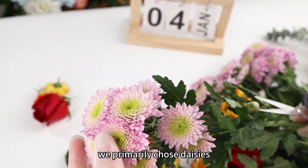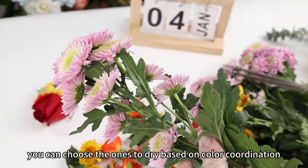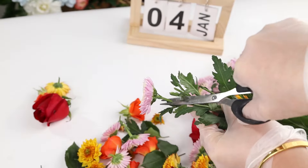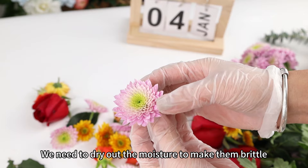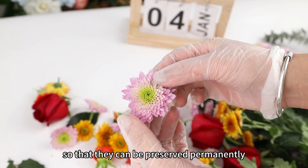This time, we primarily chose daisies. When selecting flowers, you can choose the ones to dry based on color coordination. Currently, these flower petals are very soft since they contain moisture. We need to dry out the moisture to make them brittle so that they can be preserved permanently.